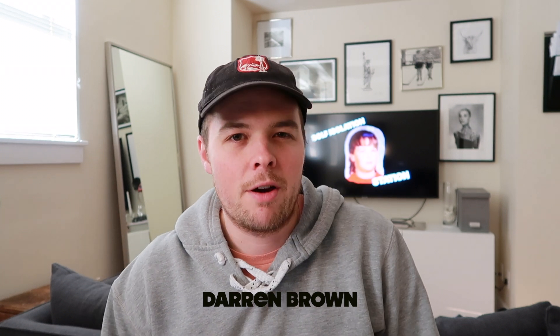Oh, hello there. Welcome to the Self-Isolation Station. I am Darren Brown — you may know me as Darren Fun Brown on Twitter. You also may know me from my podcast, Sound of Hockey, which I do with NHL to Seattle's John Barr and also Andy Eide.